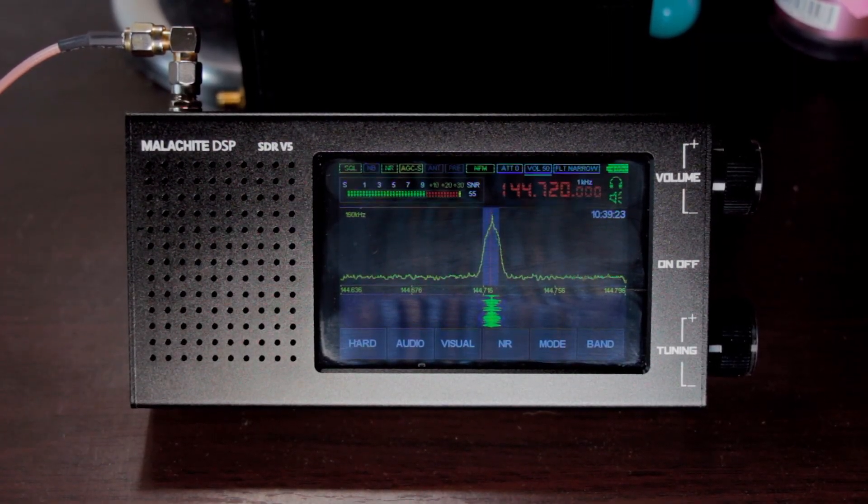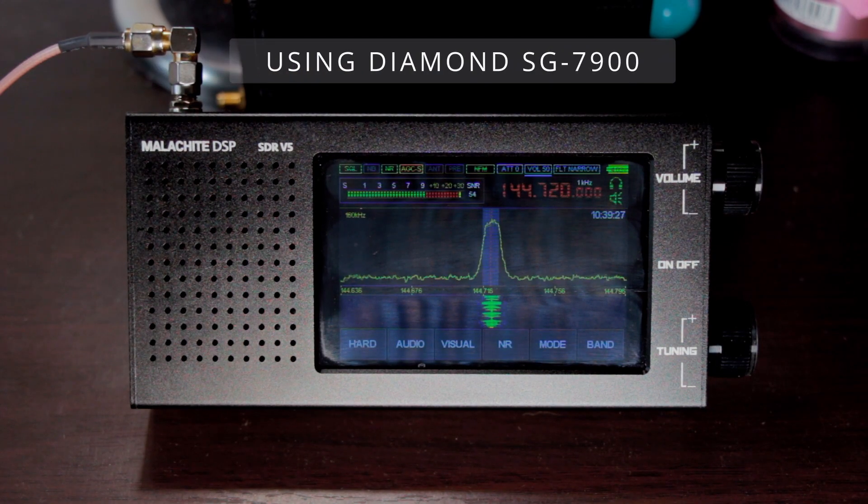Here are some examples of the bands that I recorded just recently, so you can hear the quality of the audio output of this Malachite DSP SDR version 5 — starting with the 80 meter band.